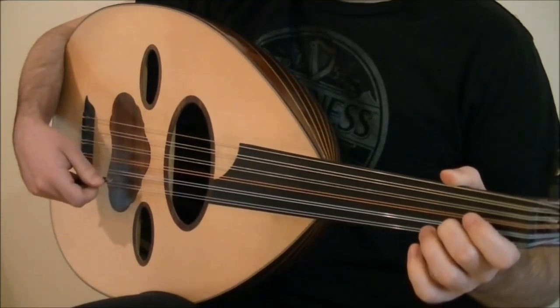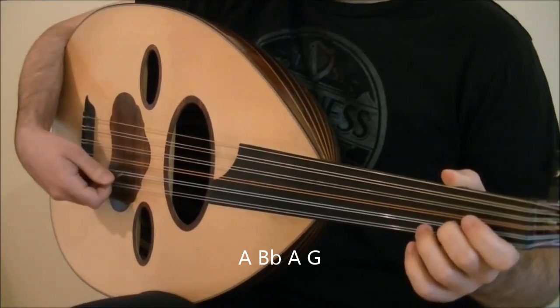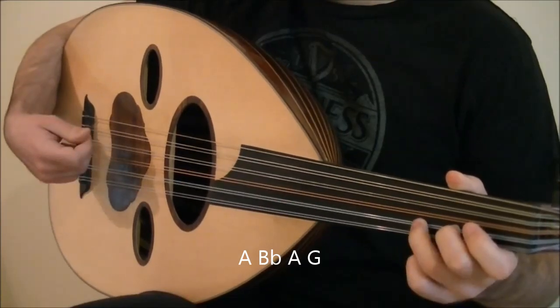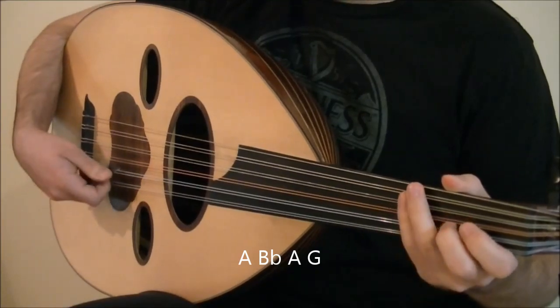The next two beats are the notes A, Bb, A, and G. Play tremolo on A as before, ending on an upstroke on Bb. Then down on A and down on G. Altogether.